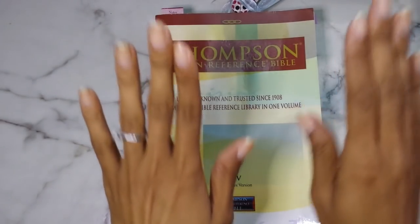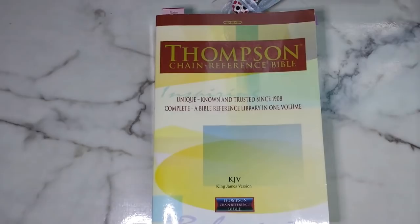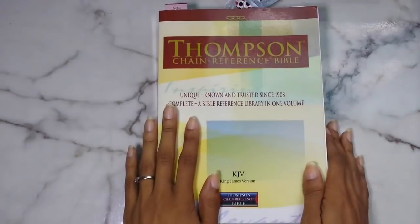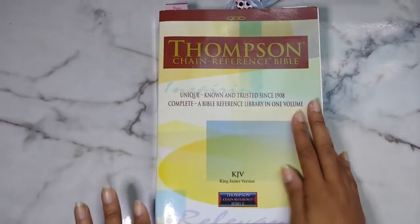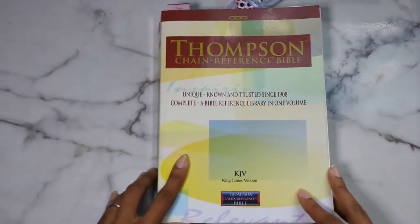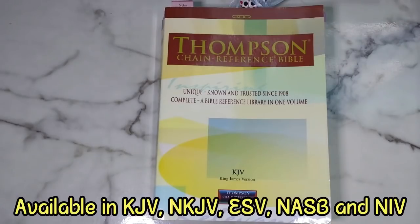I am back and I'm finally doing this review. This is just going to be me showing you the Bible, not how to utilize it, because that's a whole separate video. This is finally going to be a review on the Thompson Chain Reference Bible. This is from Kirkbride, and this is in the KJV. I believe it comes in the New King James as well as the NIV or the NLT — it'll be on the screen. I got mine off of Amazon, but you can also get it off of Christianbook.com.